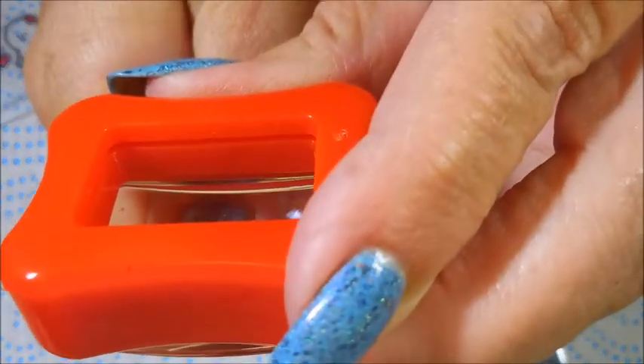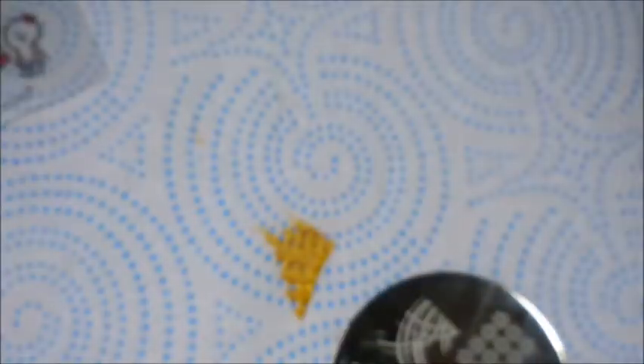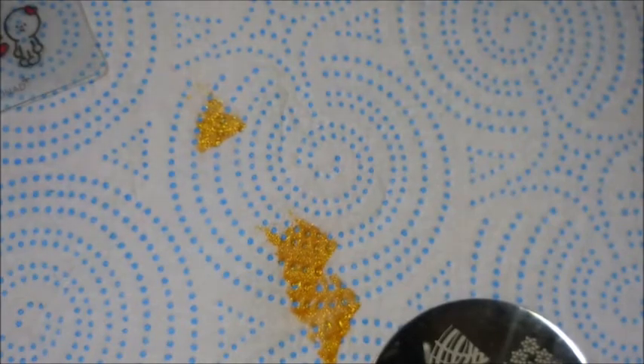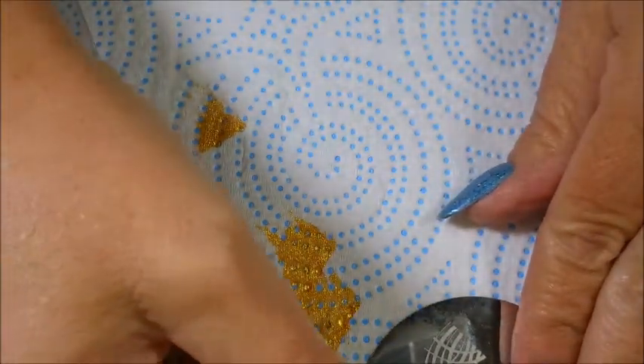I'm going to do that on all my blue nails right down towards the end, cleaning off on my lint roller. I really wanted to do something Wizard of Oz themed. I had watched Angel over at Angel's Heavenly Nails and she had shown her Wizard of Oz collection — I was really inspired and wanted to get in on the Wizard of Oz thing because I really do love that movie, it's one of my all-time favorites. I'm going to go ahead and do my pinky too while I've got this out.